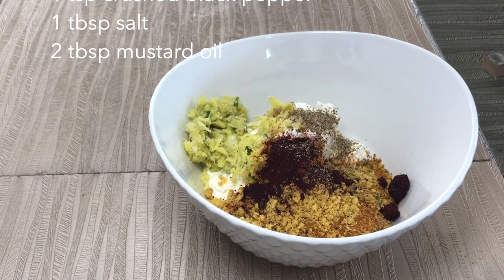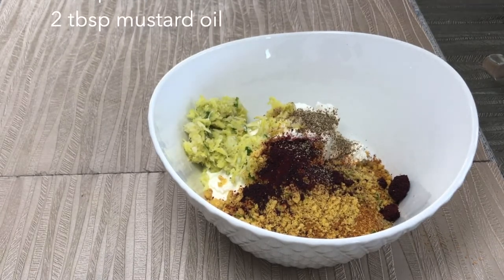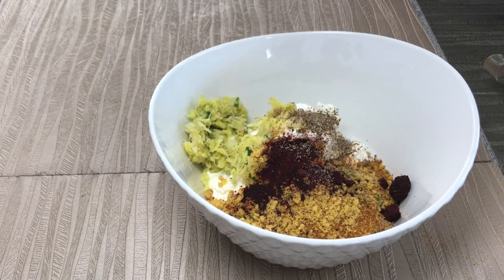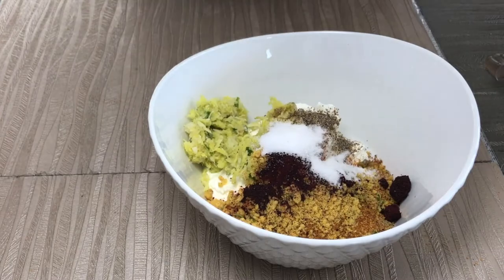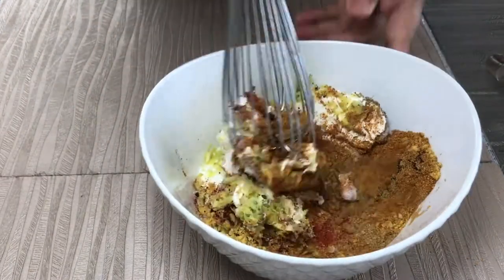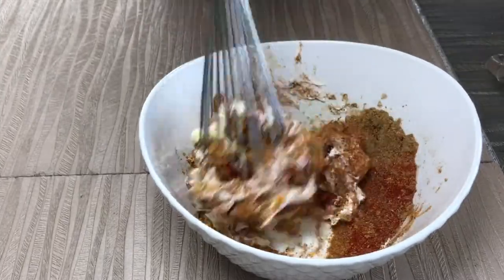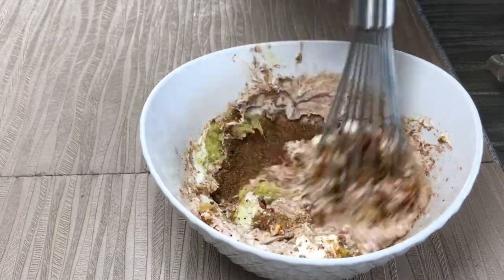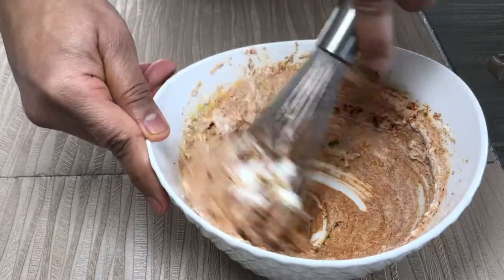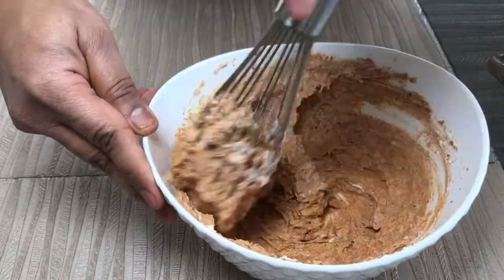You can also use a dehydrator if you cannot sun-dry the grated beetroots — basically there are no chemicals. You also need one teaspoon of crushed black pepper and one tablespoon of salt. Do remember that store-bought tandoori masala already has some salt. Mix everything well — it's very dry with very little moisture. Keep mixing till you get a good consistency of all the spices and yogurt.